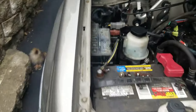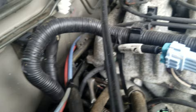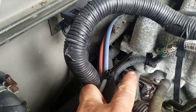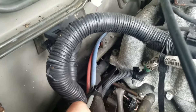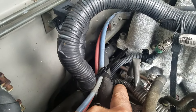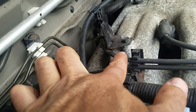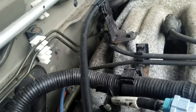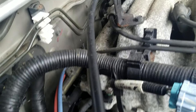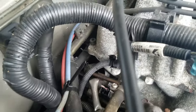This has to be done on the 2004 because a knock sensor code is popping up. As you can see right here, you have two wires coming out. I'm going to take this wire, cut it, splice it, and put my knock sensor right there. That's really it — pretty simple, easy, and straightforward.